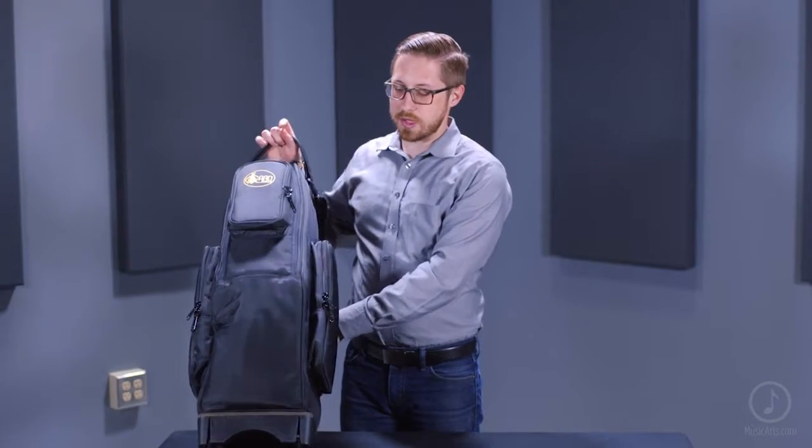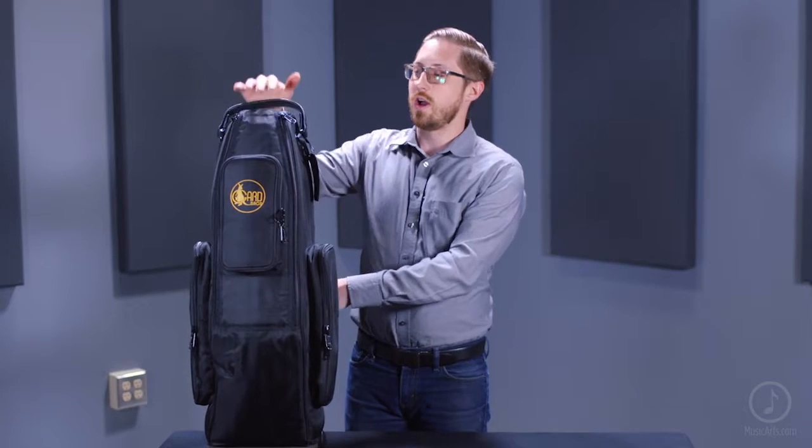Again, this is the saxophone wheelie bag from Guard — a very durable case for the musician on the go.